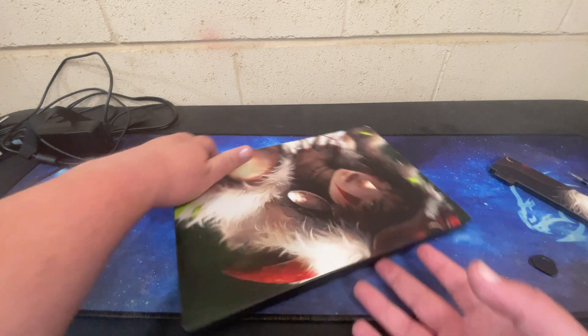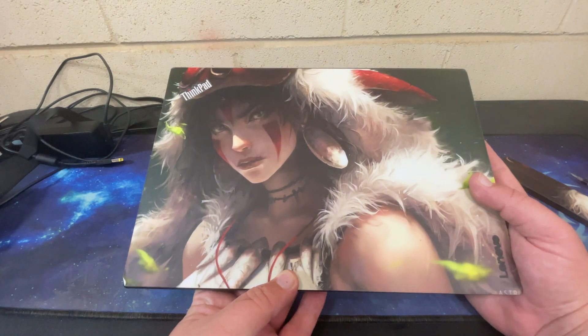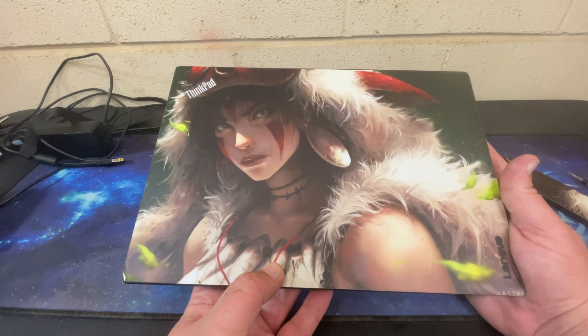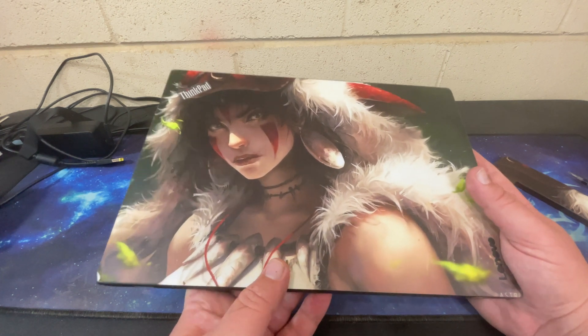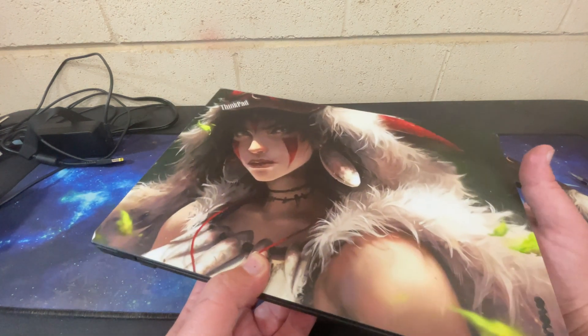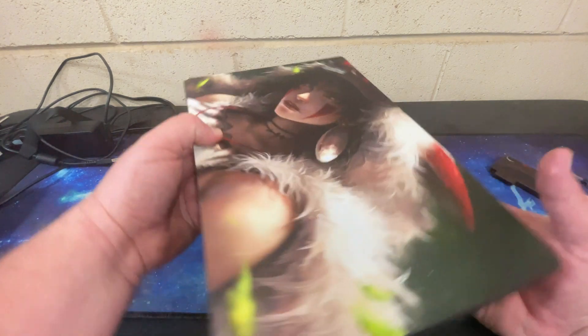This skin is one I bought off eBay. You can do custom pictures - this is from one of my favorite animes. I will link to that in the video description down below. If you have a ThinkPad, it's totally worth getting a skin for. Keeps it looking nice under the vinyl skin for a long time.